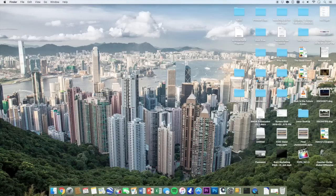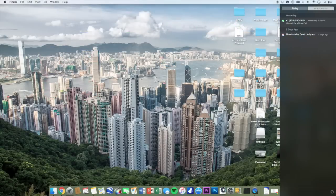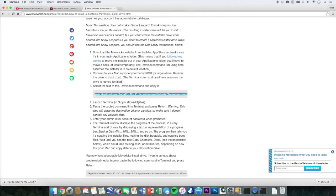Now we're ready to make the bootable USB. Take a backup of everything you need because once you install Mavericks, everything will be deleted. Go ahead and open up Terminal and paste the command — that's all you have to do. Once you paste it, you will need to type in your password as well.